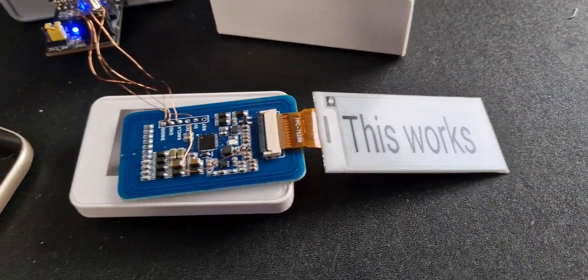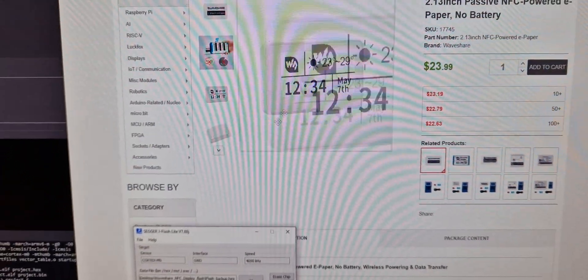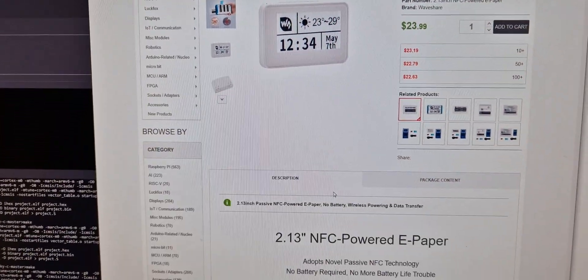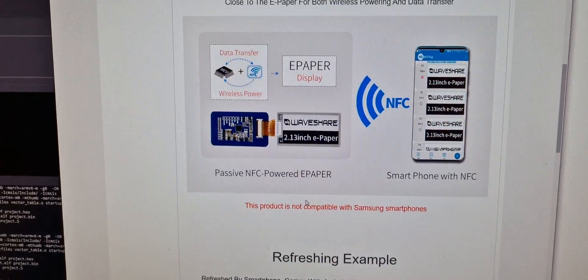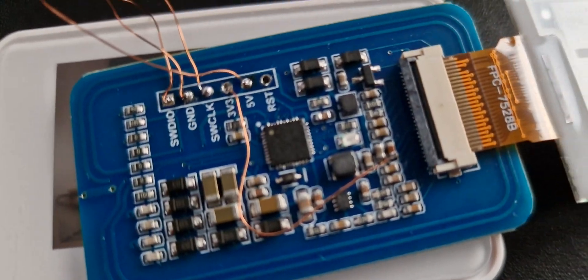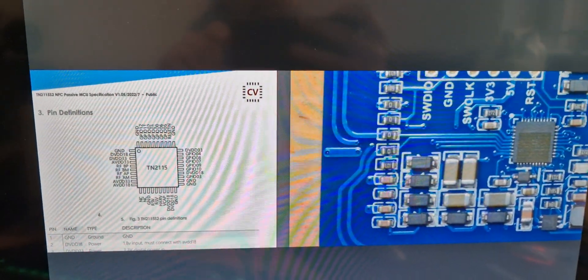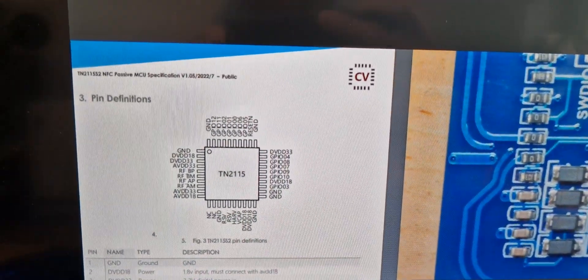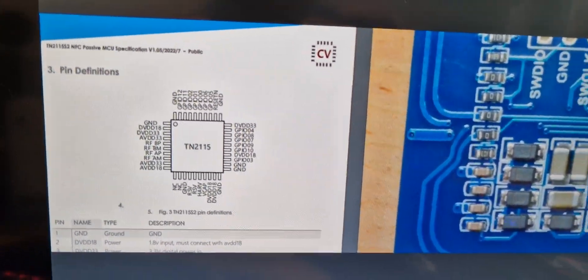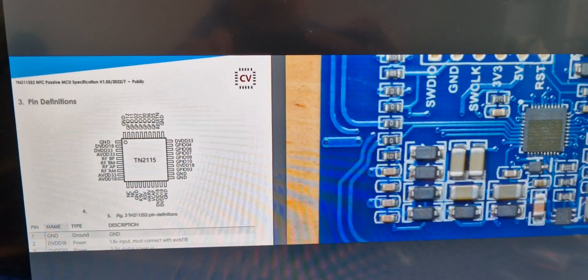While Waveshare is quite open about how to drive the display, they do not really disclose any info on what part is inside, except showing the PCB which even has the markings removed. After Andrew pointed his finger on one a few weeks ago, it became clear that they use the TN2115 S2 microcontroller, as the pinout is a direct fit when you compare by picture.